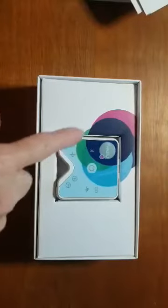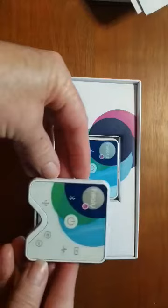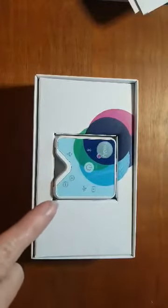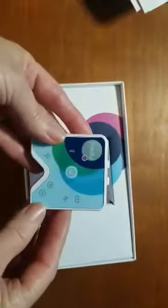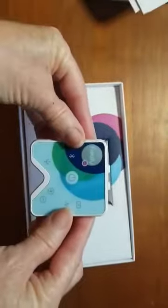Your Healy has a protective layer over it — a little plastic shield. When you take that off it will look like this. If you leave this on it will start to wrinkle and you may think there's something defective, but it's not — that plastic protective shield just comes off. Your information is on the back of your Healy and you will need that information for setup.